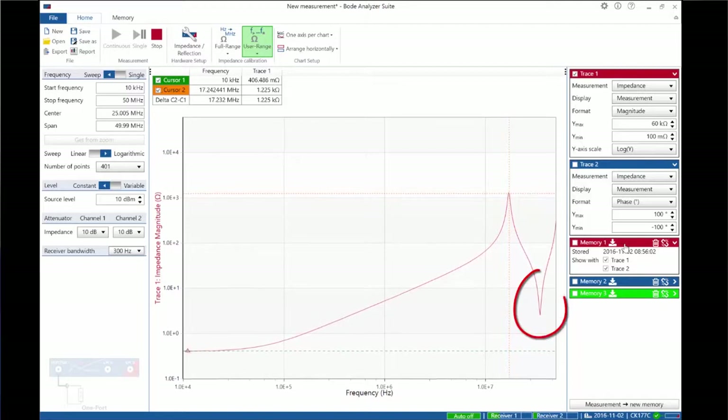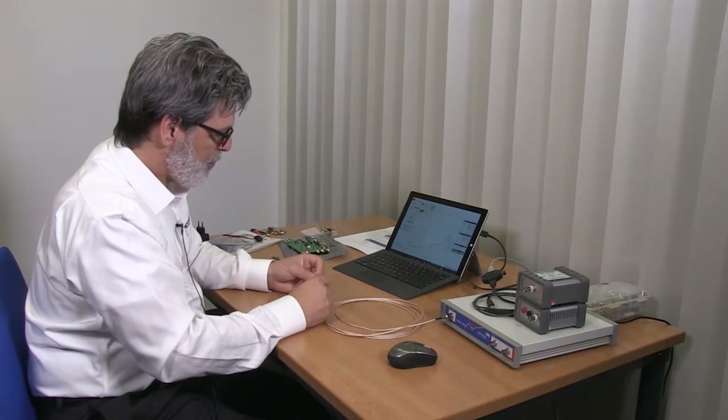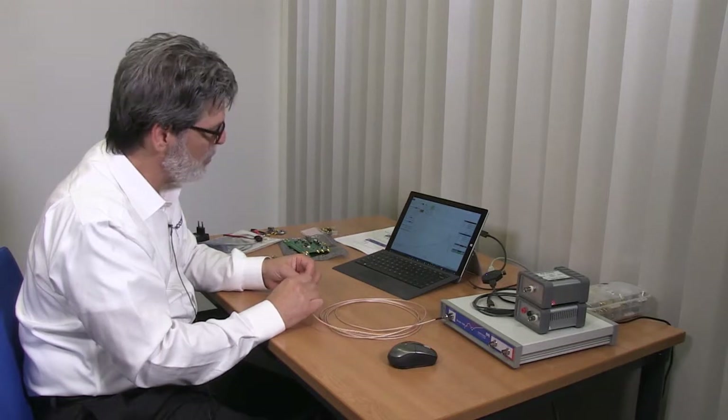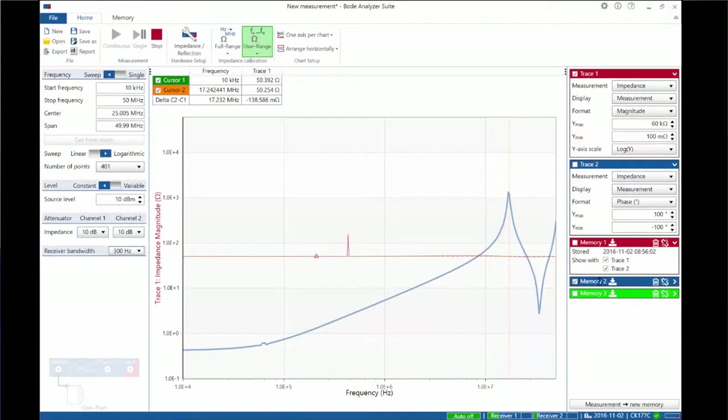We also end up with a series resonance at a higher frequency at about 2 ohms, and we can save that to memory. Now, if the load were matched to the cable — and this is a 50-ohm cable — if we had a voltage regulator that were 50 ohms, you can see we end up with a nice flat line at the match point, which in our case is 50 ohms, and you can see that intersects right about here.